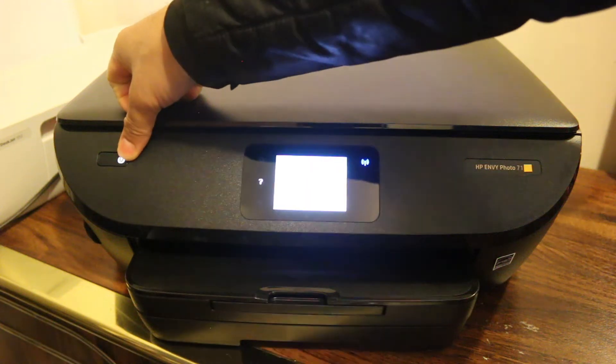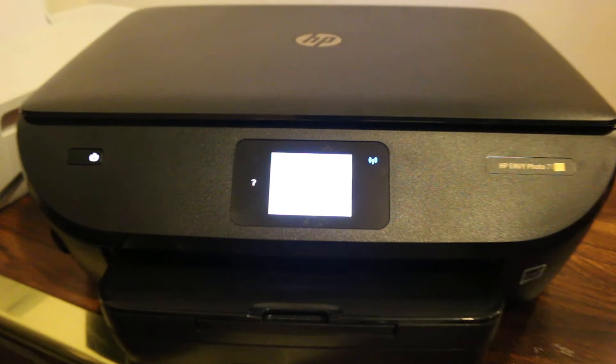Switch on the printer first and once it is on, go to the display screen. On the display screen, scroll down.